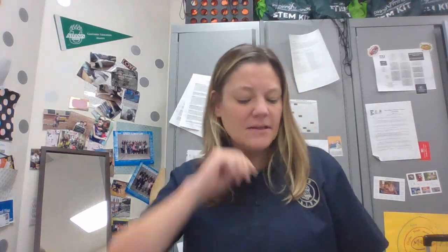Hi, Ms. Mack here for some mindfulness. Let's go ahead and get into our mindful bodies. Feet flat on the floor, back straight. Look down or close your eyes, just so that everyone's comfortable.